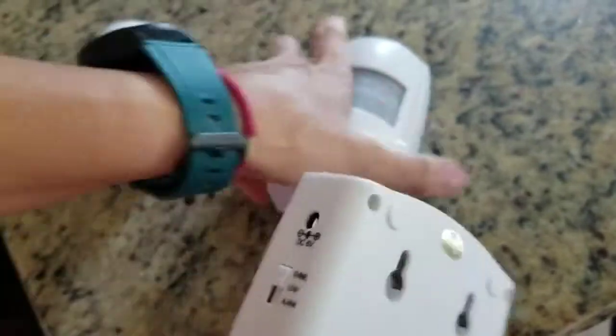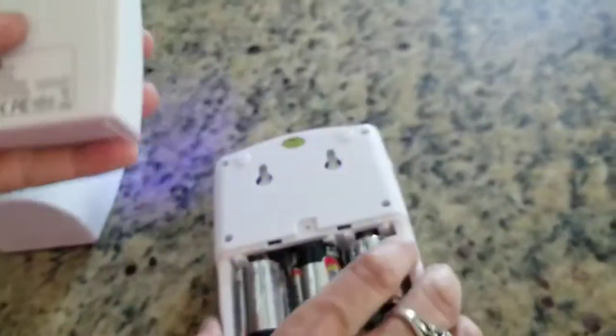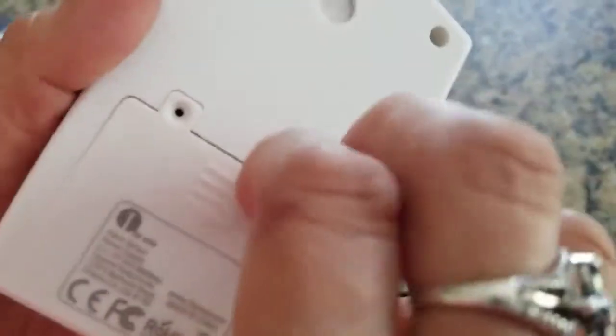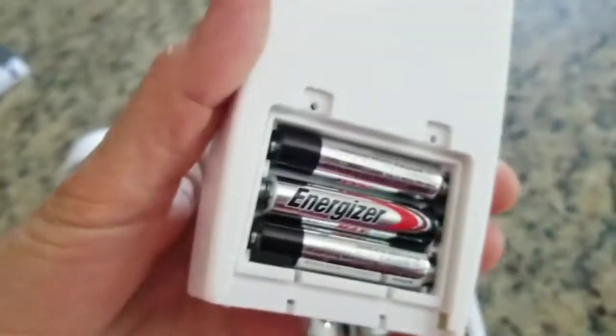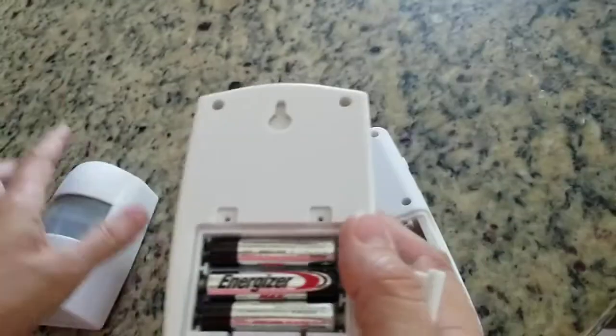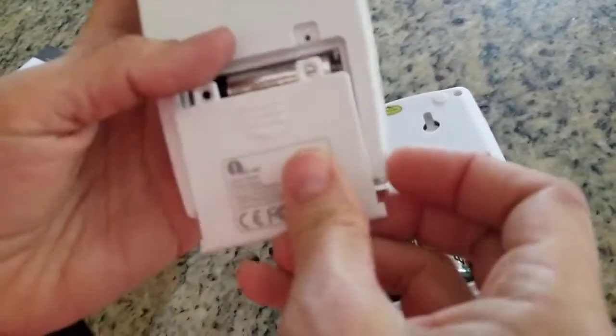That's the alarm. Both units take three AAA batteries each, so you need a total of six. They work pretty well and are pretty sensitive.